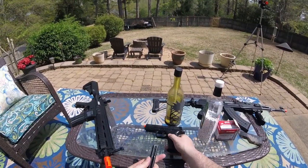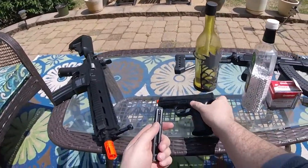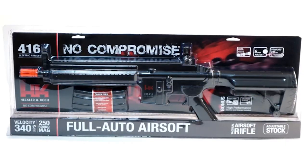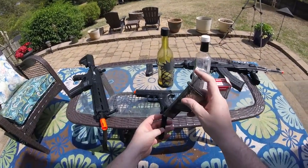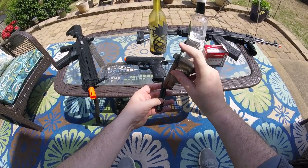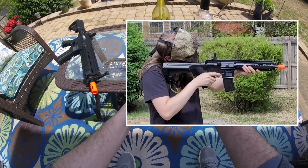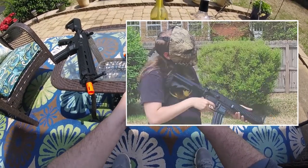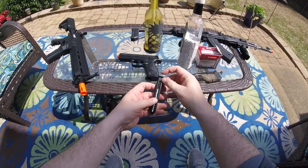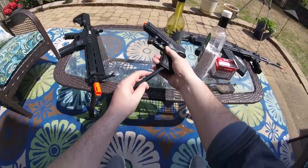Hey everybody, welcome. Today we're looking at this bad boy right here — an officially licensed H&K 416 full auto AEG airsoft rifle. This one is extreme entry level, but the performance just might surprise you. It might be a good option if you're on a shoestring budget, or if you're new to airsoft and want to own a gun but aren't sure you'll stick with it yet.